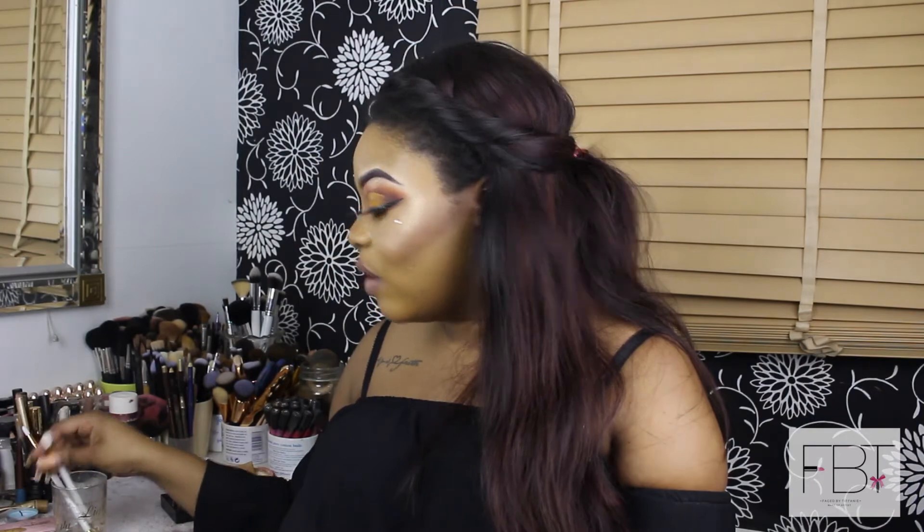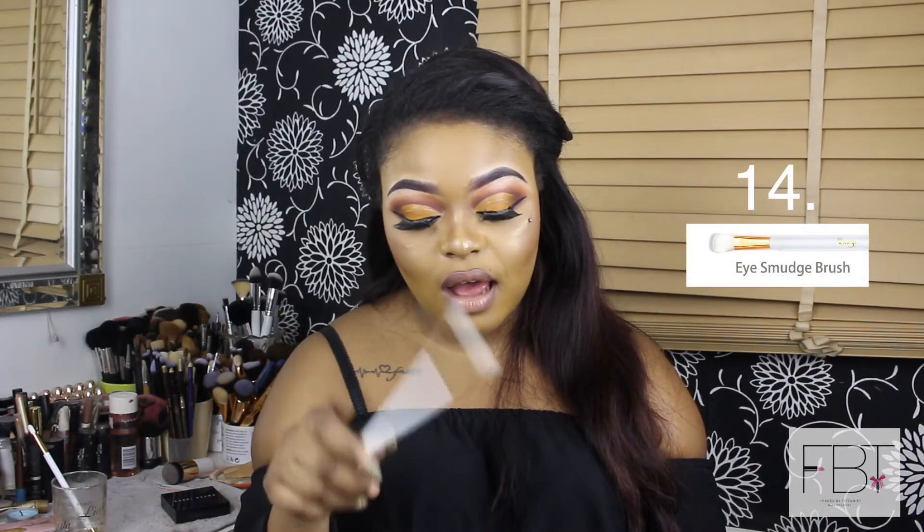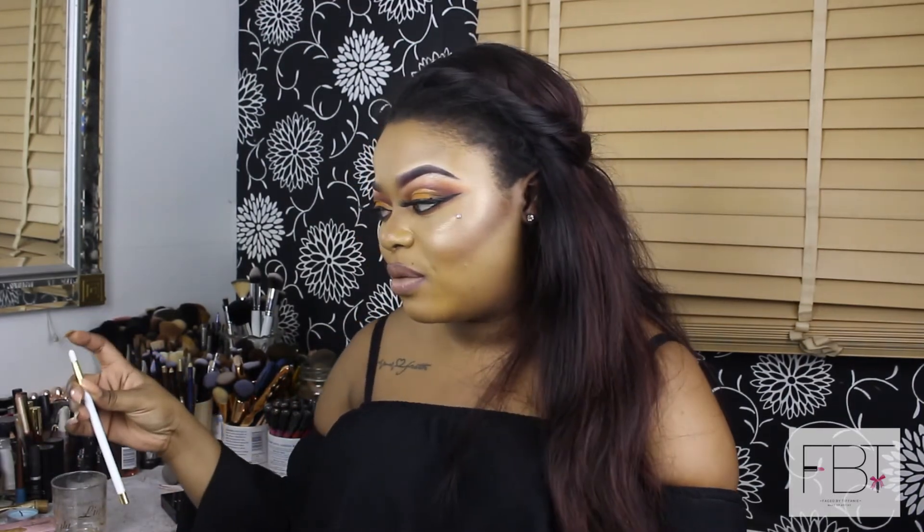The next one is the eye smudge brush — slightly bigger than the blending brush we looked at earlier. It's for blending eyeshadow and makeup. I'd use this specifically under my eyes to smoke out the under-eye area. A bigger brush like this is better for that because it's quicker and blends everything out really easily. The shape of it is perfect for that middle section under the eye.